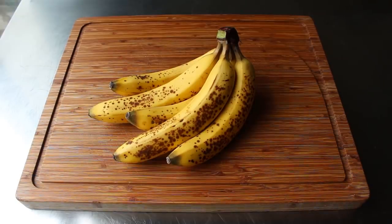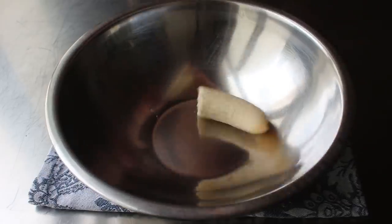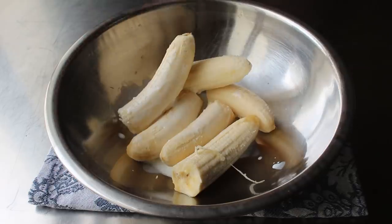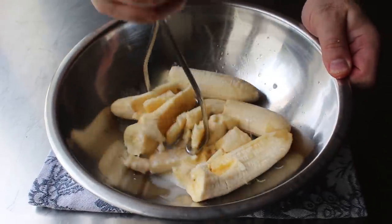And we really do want to use ripe ones here, where that skin's starting to turn black. And since these are almost never sold in this condition, if you want to make these cupcakes today, you're going to want to buy these bananas last week. And what we're going to do is go ahead and peel three of them. And we will add them to this bowl and toss in a couple tablespoons of milk, along with a touch of real pure vanilla extract. And then all we need to do is take a potato masher and smash these until we have a fairly smooth and relatively unsightly puree.